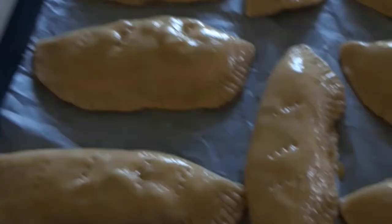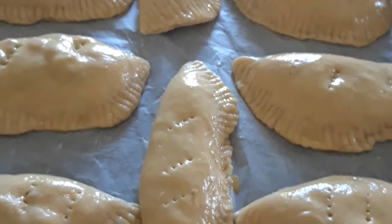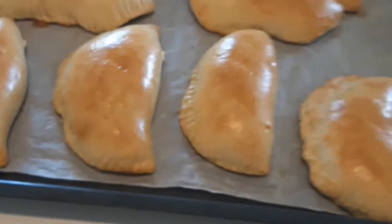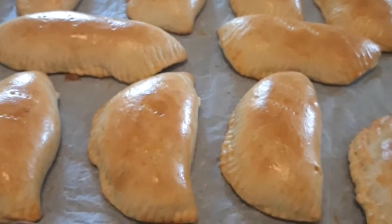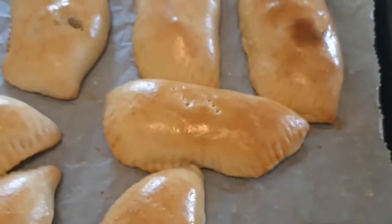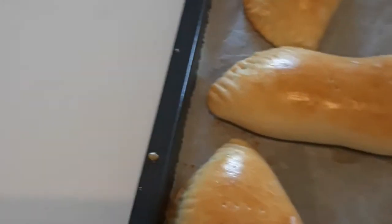Our meat pie is ready to go into the oven. I preheated my oven already — my oven is at 200 degrees. I'll put in our meat pie and we'll see how many minutes it takes. Our meat pie is ready! I let it bake for 40 minutes. I'll put it here to cool, and then open it to show you what it looks like. With the baking paper it's very easy to take out — very easy.